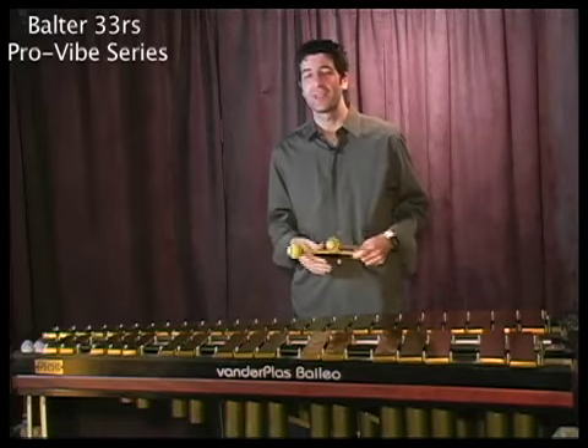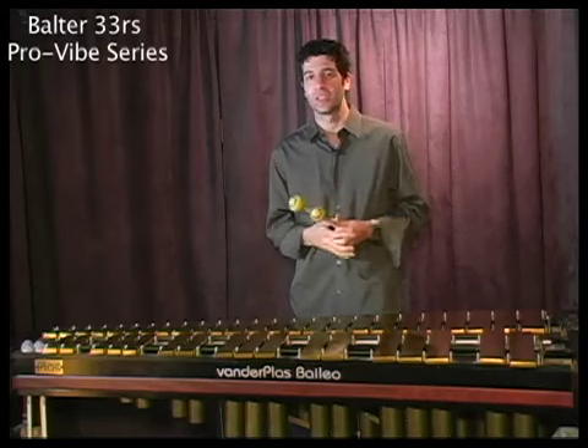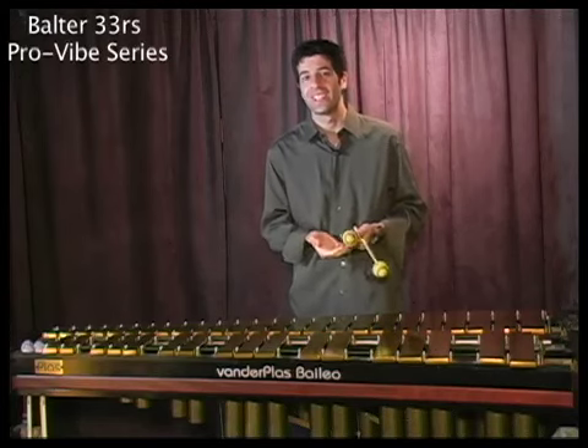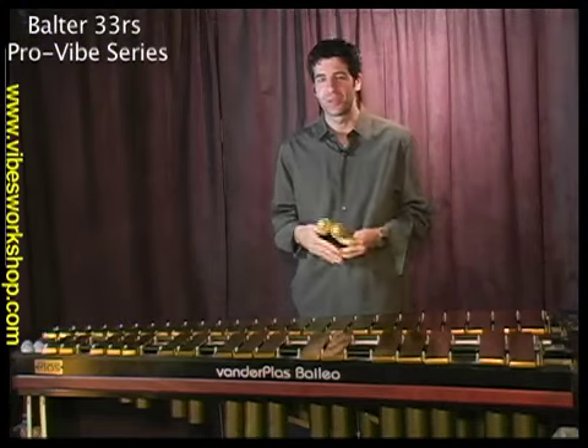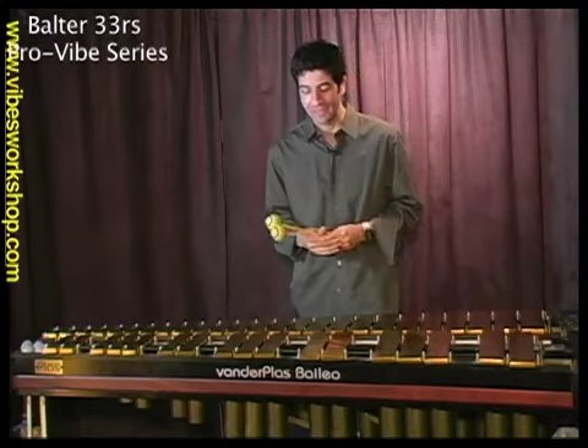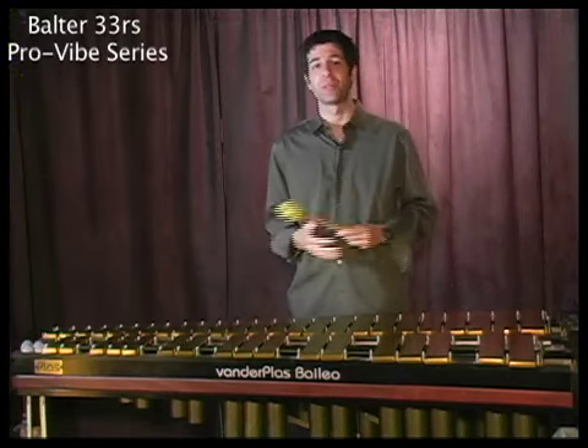So good for ballad playing. Also good for maybe if you're practicing in an apartment and you just need to be quiet — if someone's below you, or if you're in a quiet coffee house or a society gig where you need to have a lower volume. Or if you're miked and you're recording, it might be good for that.